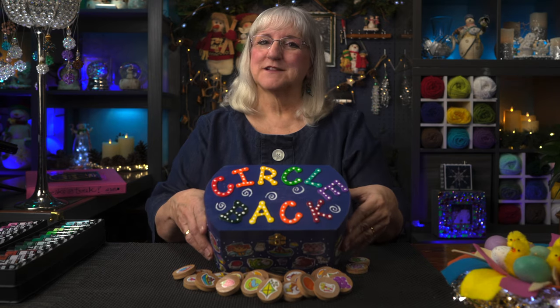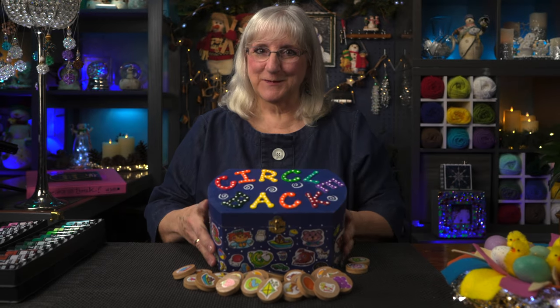You may have seen the episode where I made Circle Back discs, a game that we made up. Today we're gonna make a box to hold them in, because there are an awful lot of them and we needed a cool box to put them in. Here it is. Join us.